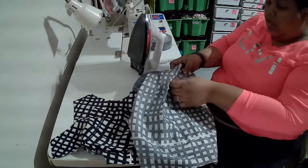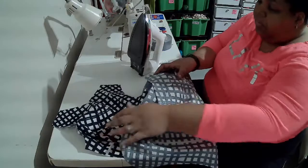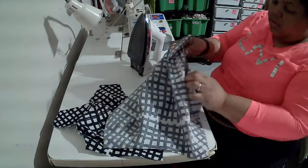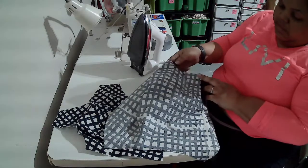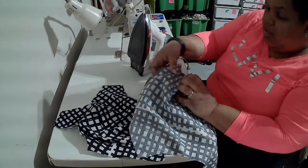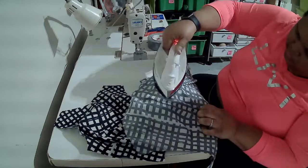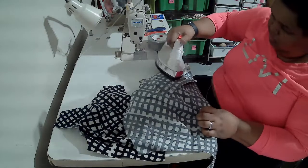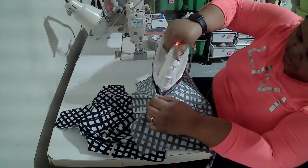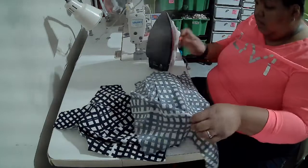Next I'm going to press my darts. First I'm going to try to use a pressing ham if there's one available. I'm going to press my darts away from the center and then press them toward the center — press them the wrong way at the base of the dart so we can get it nice and flat, and then press it the right way, making sure you get the apex nice and flat.